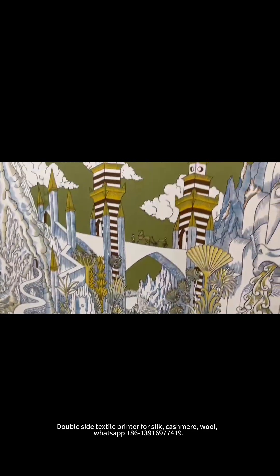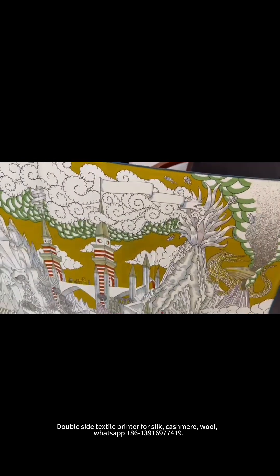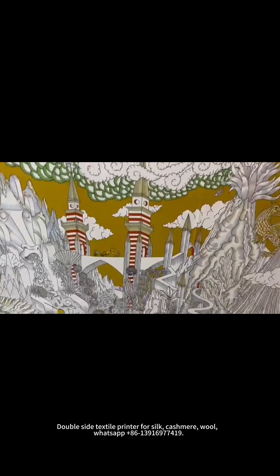See here — the elephant. This material is silk. And you can see the back side. Here is the back side of the printing. At the back side, we print the same patterns, but with different colors. You can check here — the color is different.